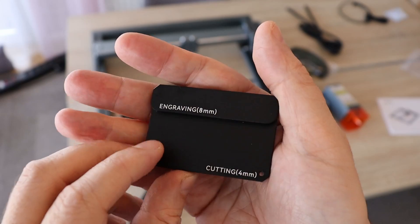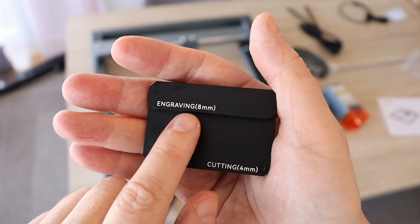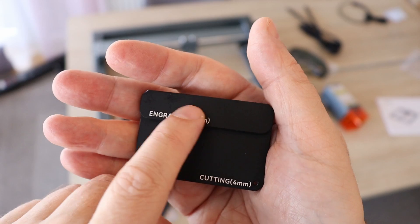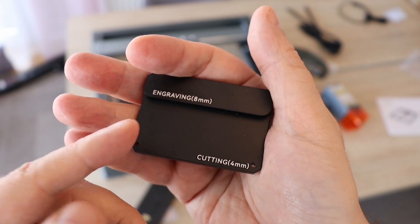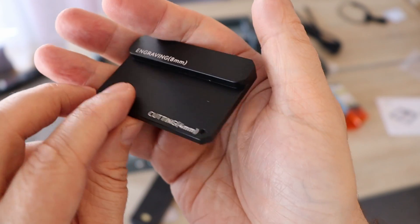This is a distancer for setting the focus, and we have two steps. For engraving it is 8 mm — in that case the focus will be set to the top of the surface. But if you want to do cutting, the focus will be a little bit deeper in the material when you use this 4 mm distancer.